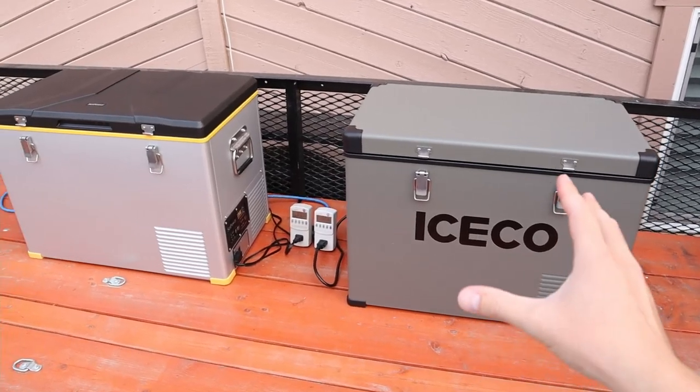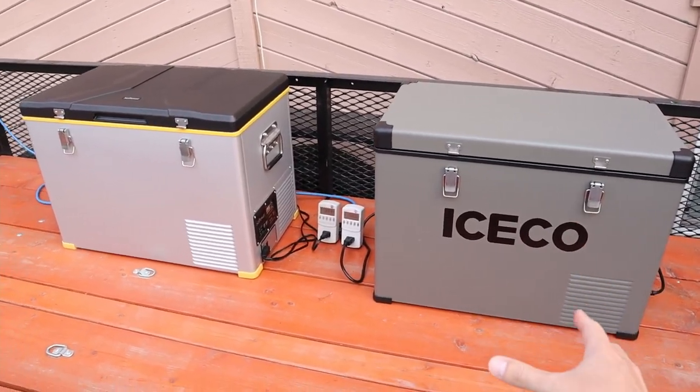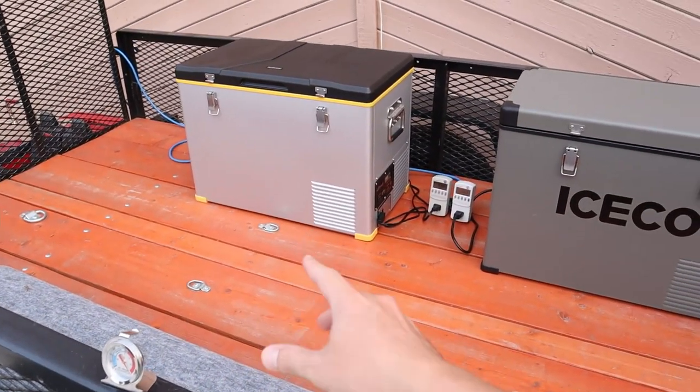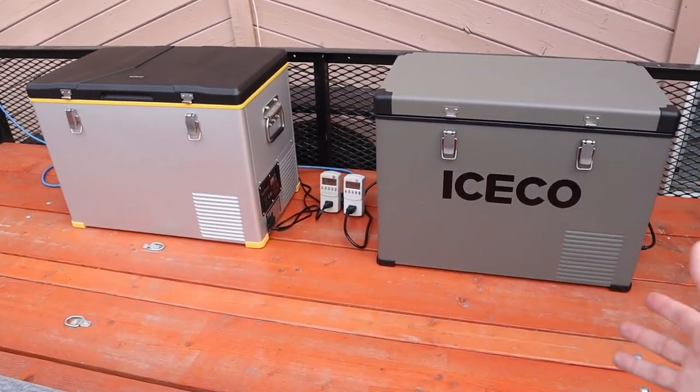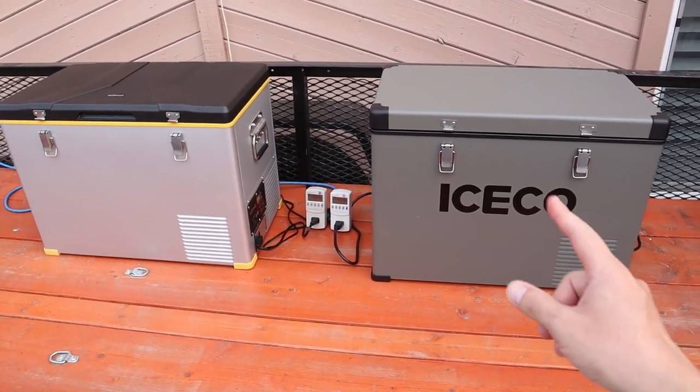I plan to do an update every couple of hours so we can track the power usage, especially when it's super hot outside. I'm going to put this thermometer inside the fridge so we can track the temperature and see if it can keep up during these hot temperatures. I'll leave these overnight and we'll check back in the morning.